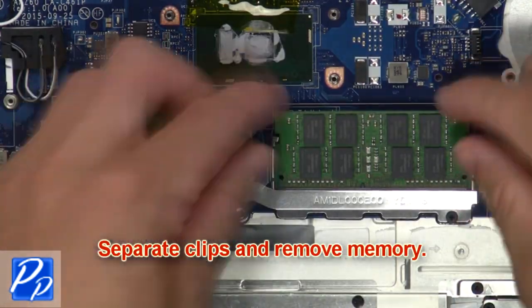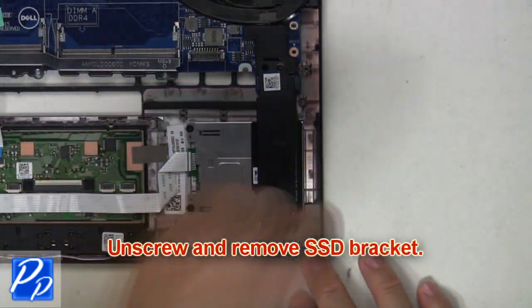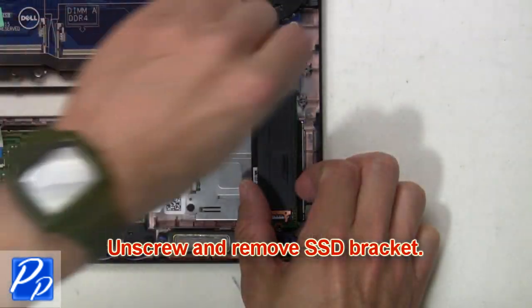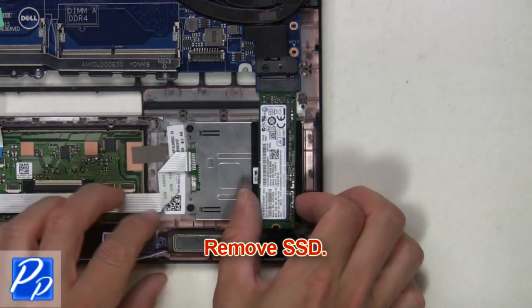Then separate the clips and remove the memory. Unscrew and remove the SSD bracket. Then remove the SSD.